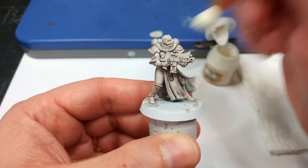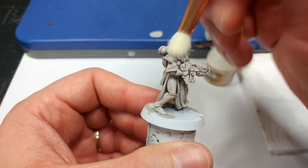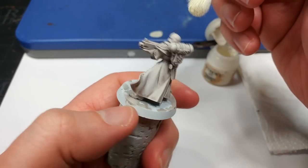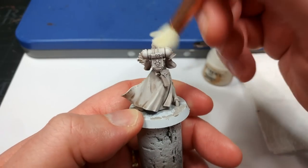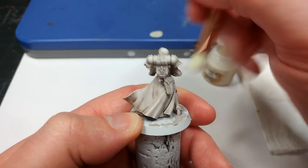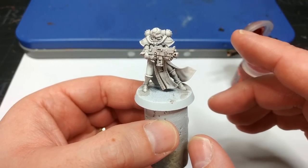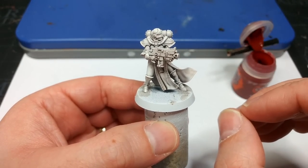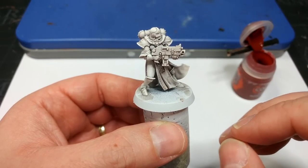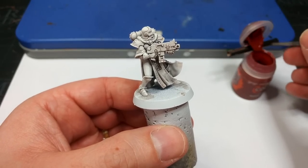Take your time here. What we're going to do is dry brush up the higher areas so that they are a slightly tidier white — paying attention to the helmet and the shoulder pads in particular. Now we've got white armor. It's not perfectly smooth, but when we varnish this later, a little bit of that graininess is going to disappear. It's not perfect, but that's not what we're going for — speed is the key here.